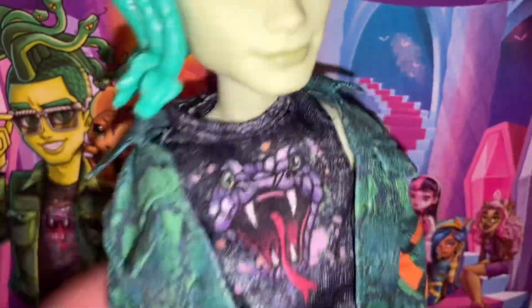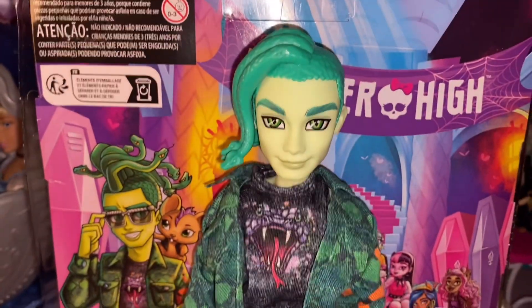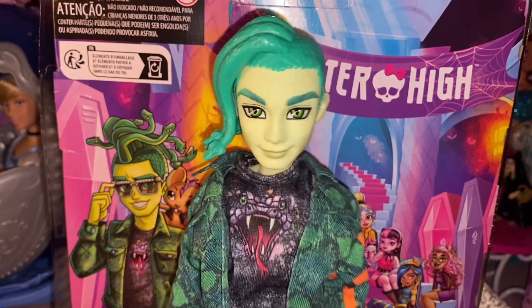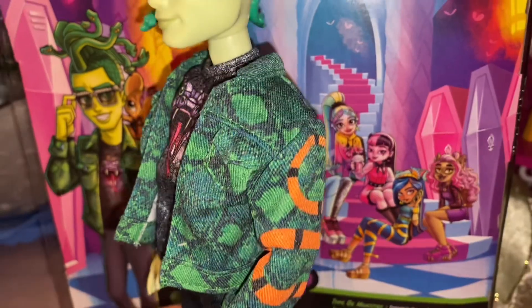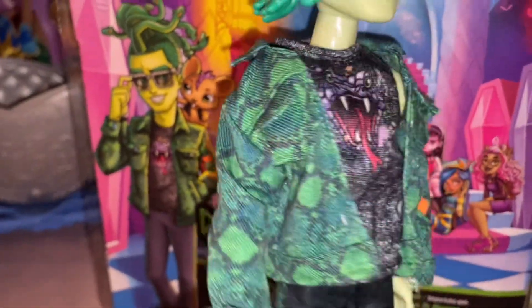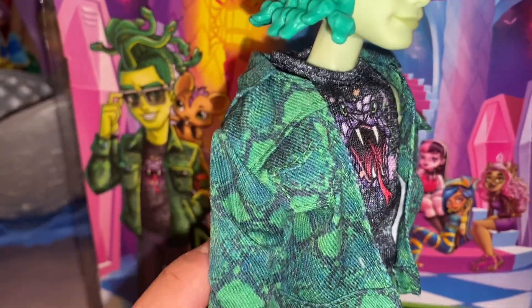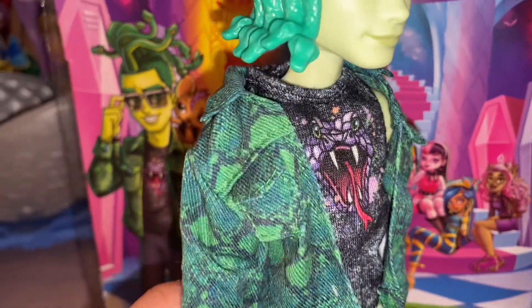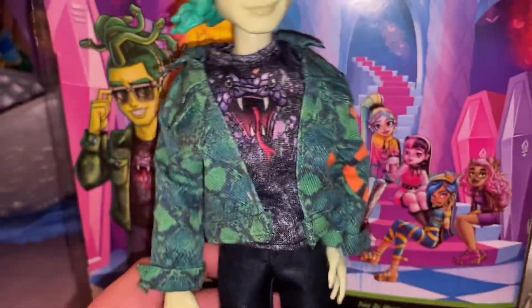He's wearing this muscle shirt that is black with a snake on it — it's like giving Reputation. Like Deuce is such a Reputation stan, I just know it, and I love him for that. He has snake skin print all over his jacket in green, and there are little orange snakes on the sleeve. It's well made actually — it's not real denim, but it has a fake denim-y feeling. It's well constructed and rather thick, which is nice.